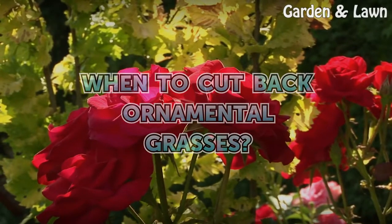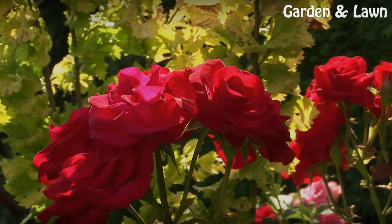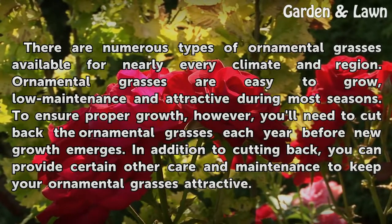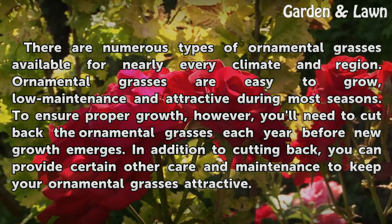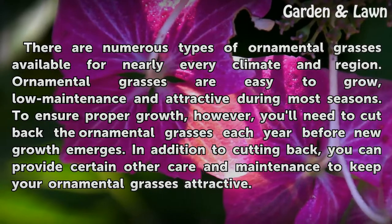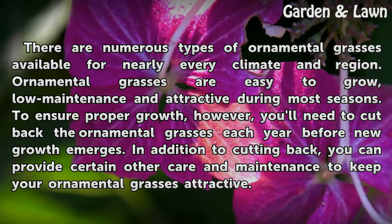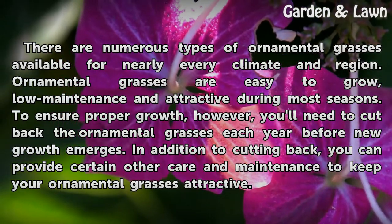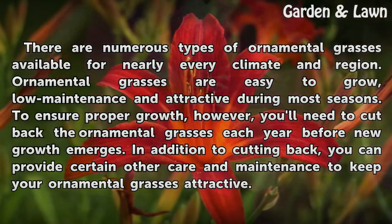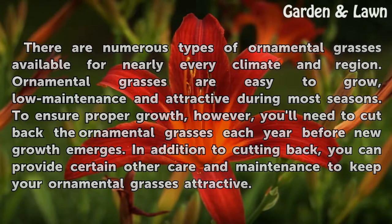There are numerous types of ornamental grasses available for nearly every climate and region. Ornamental grasses are easy to grow, low maintenance and attractive during most seasons. To ensure proper growth, however, you'll need to cut back the ornamental grasses each year before new growth emerges. In addition to cutting back, you can provide certain other care and maintenance to keep your ornamental grasses attractive.